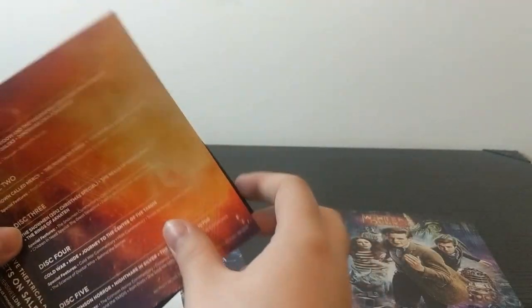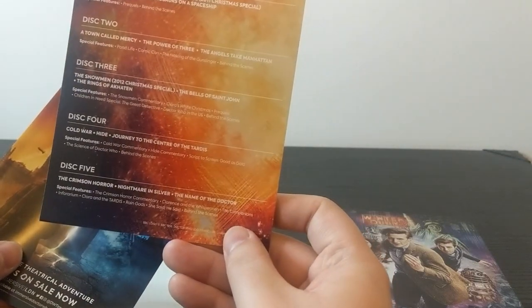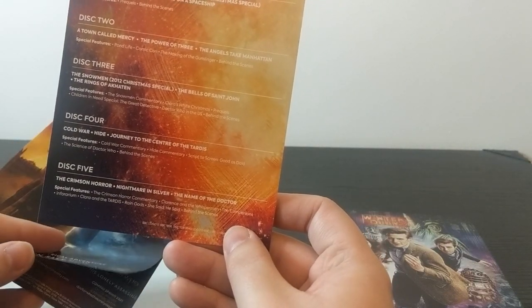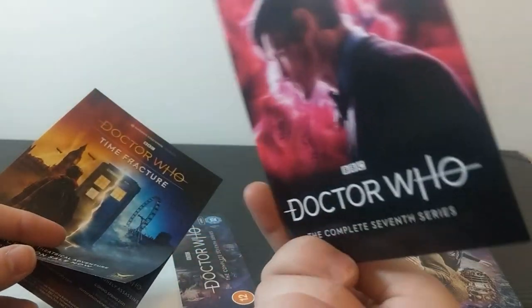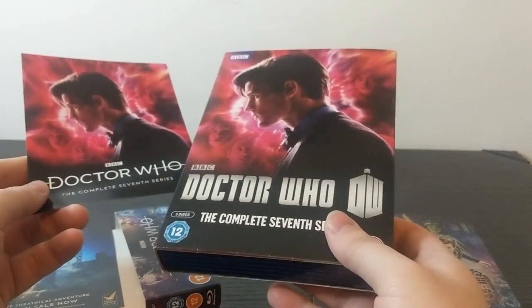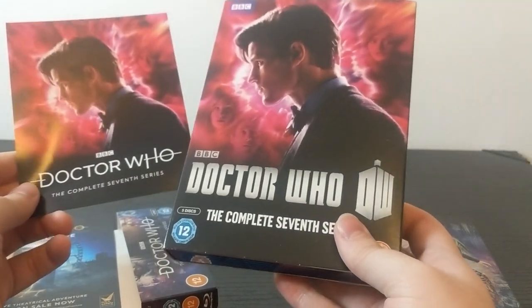We also have these cards, which give a breakdown of the 5 discs including what's on them, though descriptions are minimal beyond what's already on the back of the box. I recognised that artwork — this was the cover of the DVD way back when I got that one.